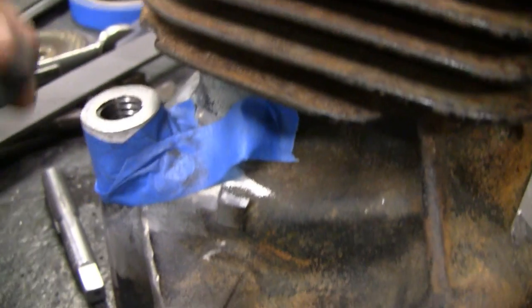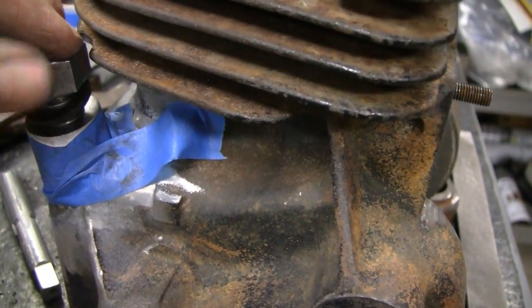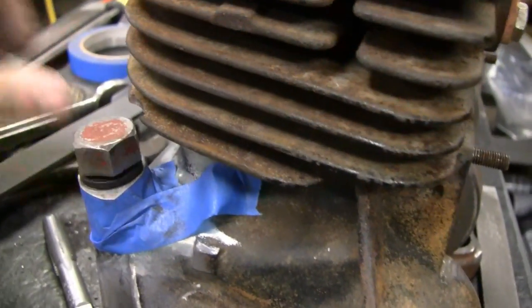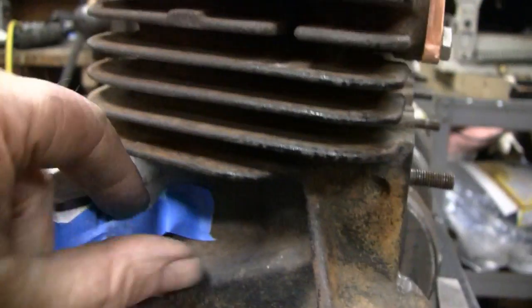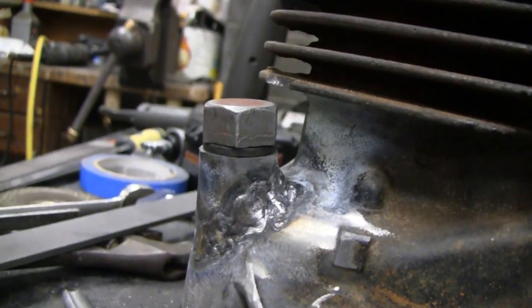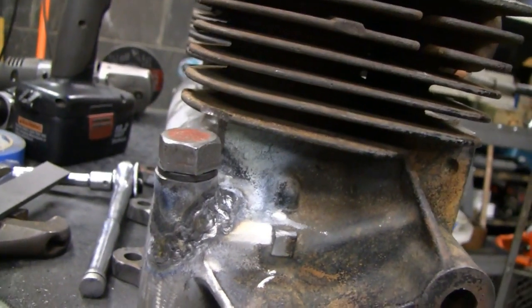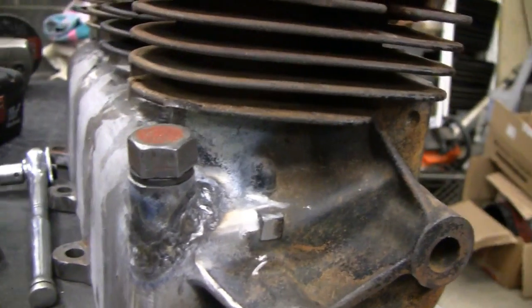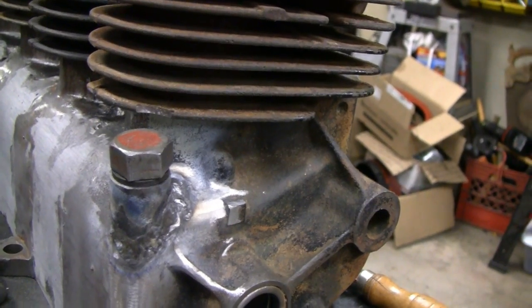Alright, we filed it down flush — almost looks like a machine finish, it's so nice. The file is your friend, kiddies. Don't be afraid to file anything. Let's put it on there. Look at how nice it goes in there. I hate to pat myself on the back but I might have to — nobody else here to do it. Yeah, that came out pretty good. Let's take this tape off and see what it looks like. Oh yeah, there we go. That'll look good. Once I do the body work around that flange and everything, it'll look like Briggs & Stratton did it.